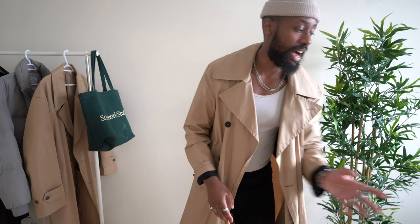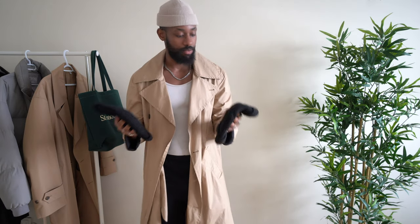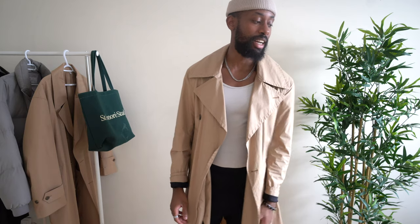For me, most beanies I try do work with my style, which is why I utilize them a lot. Every winter I usually pick up a new clean black one — I didn't this year. As you can see, the downside of wearing beanies too much is that they don't look as clean anymore. But a black beanie is something I always invest in because it looks good with any outfit you throw it on with.